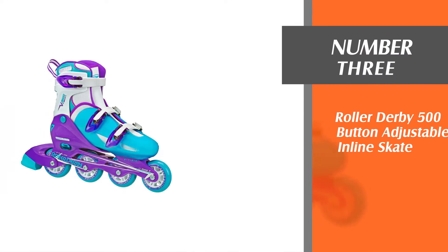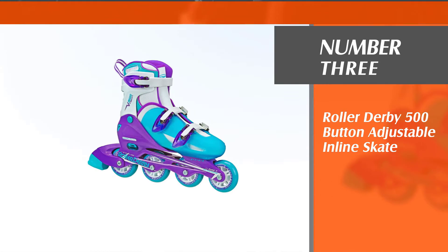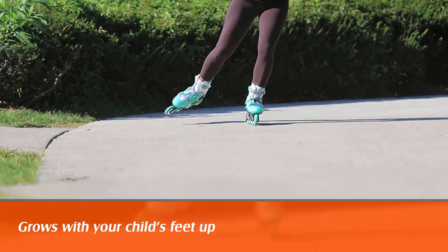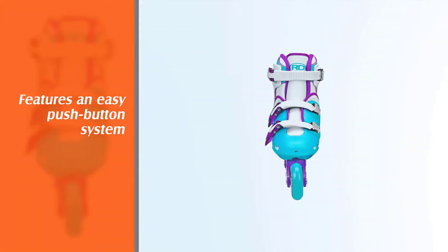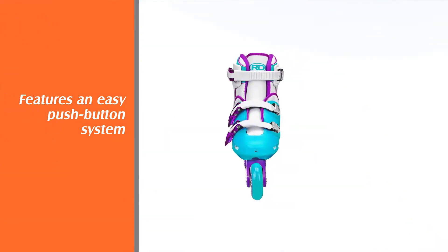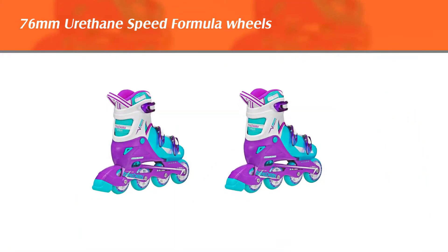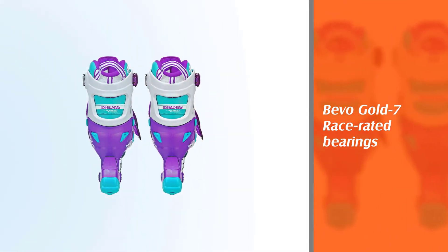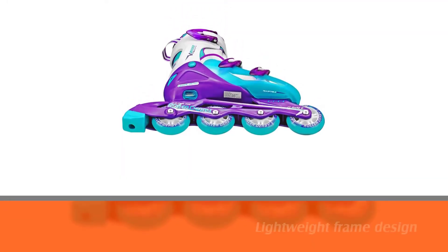Number 3: Roller Derby 500 Button Adjustable Inline Skate. The Roller Derby Women's VTEC Inline Skate is a better bargain as it grows with your child's feet up to the next four true shoe sizes. It features an easy push-button system that allows your child to adjust the skate to any of the sizes marked on the toe cap. The 76mm urethane speed formula wheels are resistant to wear and tear, making them ideal for outdoor skating. The Bevo Gold 7 Race-Rated Bearings are great for cruising on the sidewalk or rink with speed and agility.